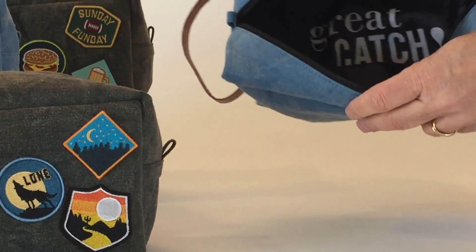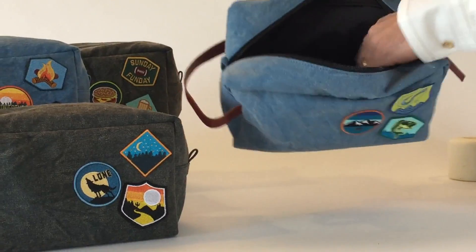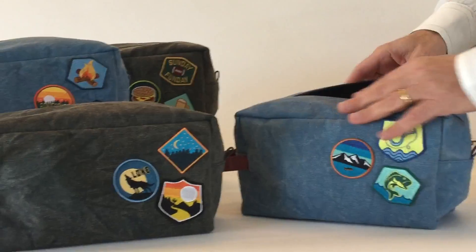The real surprise is the inside — it has a water-resistant lining. What a great gift.